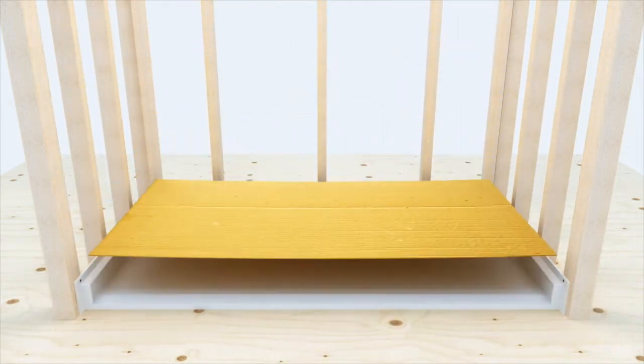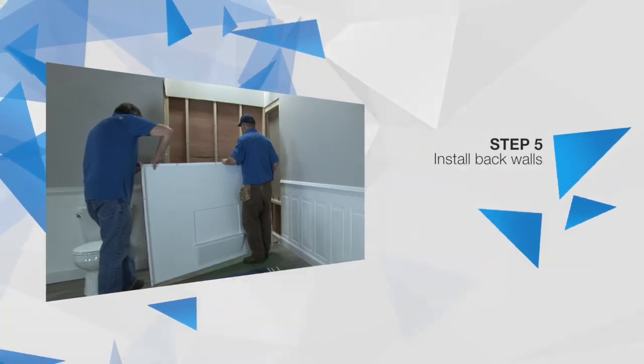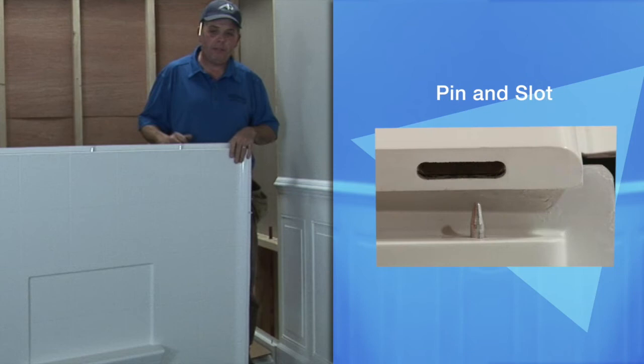Place protection on the floor to prevent scratches and dings to the finish while completing the assembly process. The protection can be cut from the cardboard packaging as shown. Your shower features a pin and slot system that enables you to install all panels from the front finished side without requiring rear access.